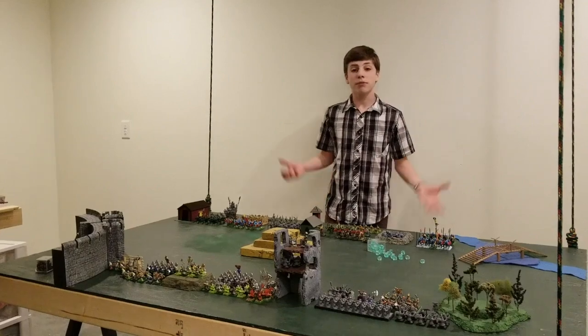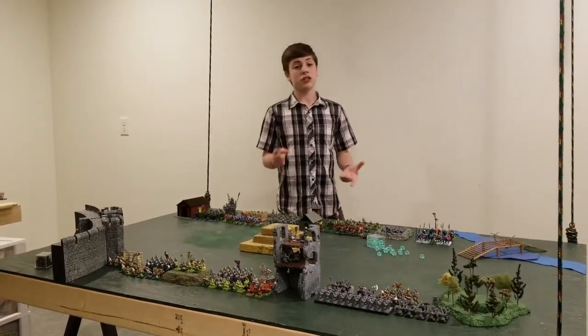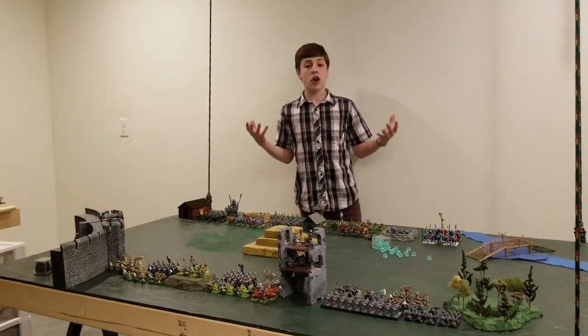To put this table up to the ceiling, we needed some basic equipment, such as rope, pulleys, eye hooks, and all that stuff. So let's get started.